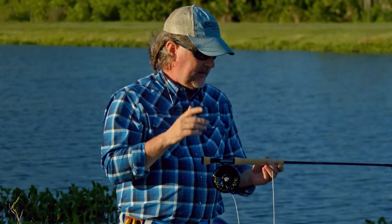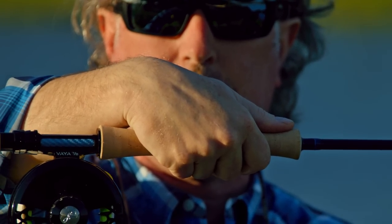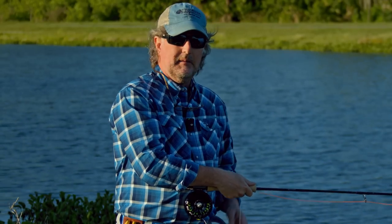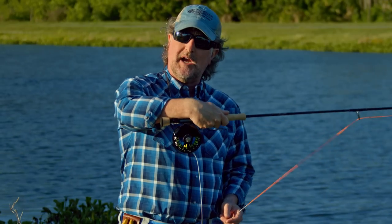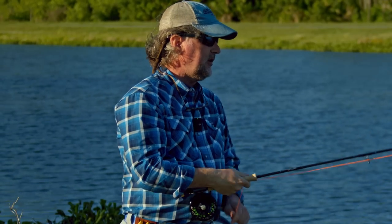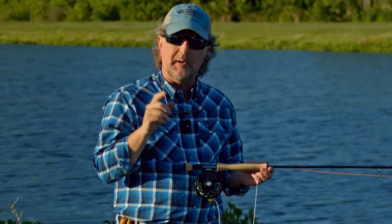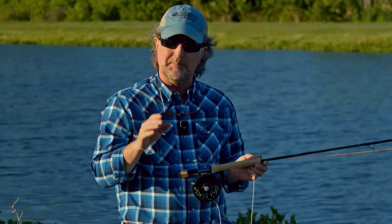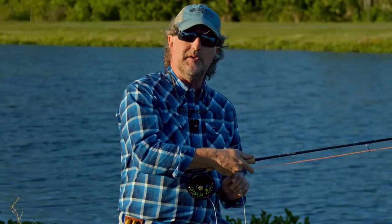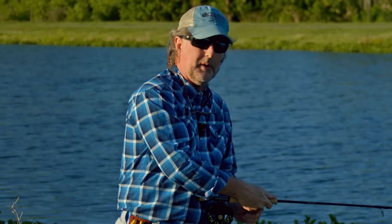The other thing I want to bring up is the utmost importance of putting your thumb on the end of the cork grip. I worked with 16 students over the weekend here in Florida, and each and every one of them were trying to cast with their hand back on the grip. If you remember from Little League baseball or softball, they told you to choke up on the bat. You'll be absolutely amazed at how much control you have over the tip of the rod, and how much more tip speed you get, even if you move your thumb just a half inch up to the end of that cork.